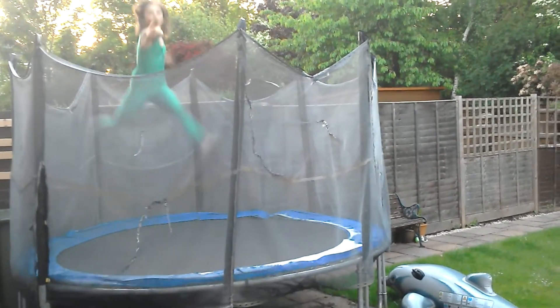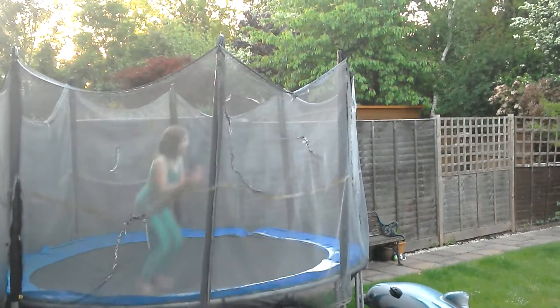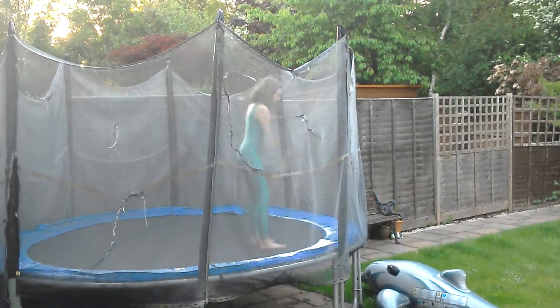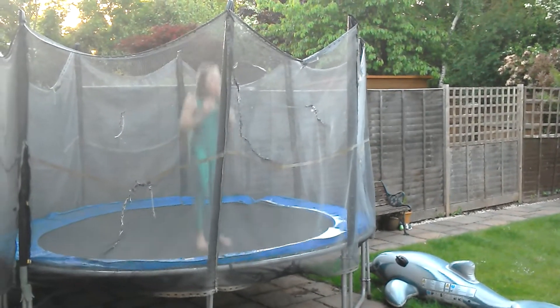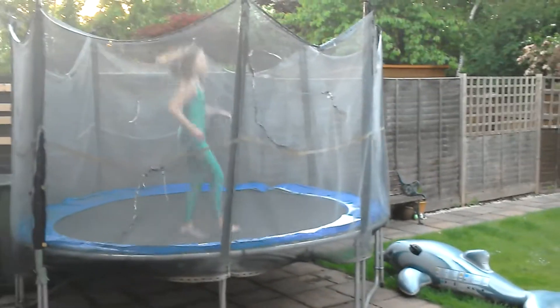Hi! This is Dasha Washer. One, two, three! I'm going to show you how to do a top back dash back somersault and also a flick. I'll do a flick first just so you can be able to do a flick to do a back somersault.